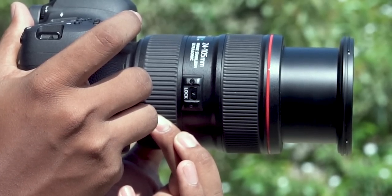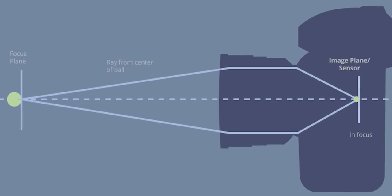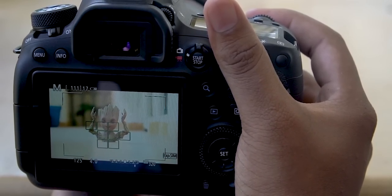So that begs the next question: what is focal length? To answer that in layman's terms, you could call it the length of the lens — it is the distance between the center of the lens and the image sensor. So basically, when you keep increasing that distance, a smaller portion of the scene strikes the image, and hence the magnification.